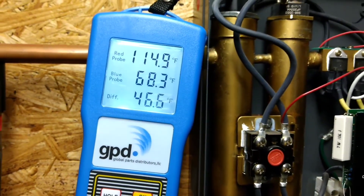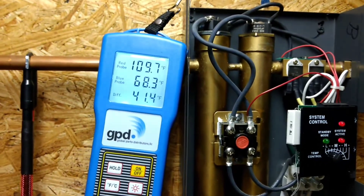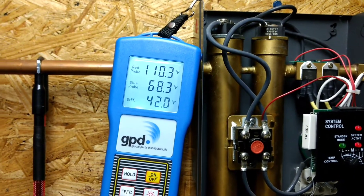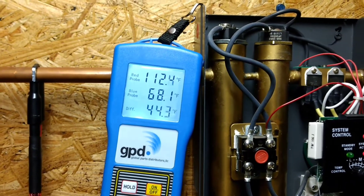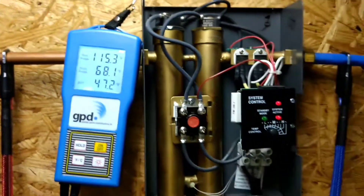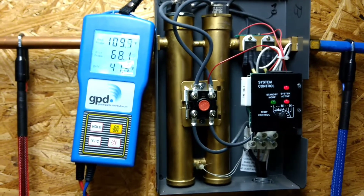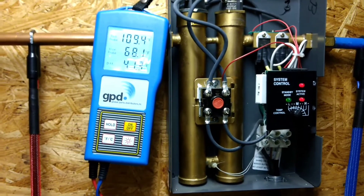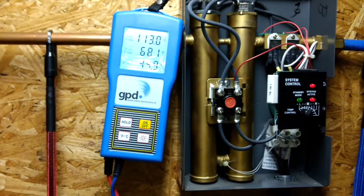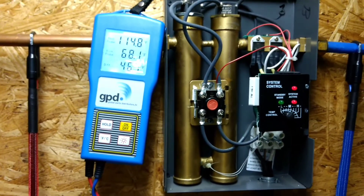We have about 68 to 70 degrees coming in, and the water temperature going out is actually kind of all over the place — varying by one or two degrees, not bad. But when this thing was new, it would really hold the output temperature pretty rock solid, maybe changing by half a degree.